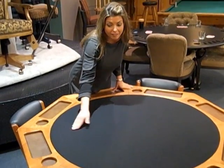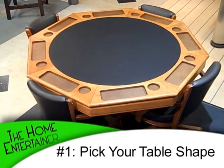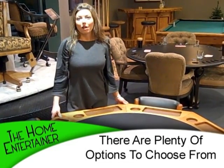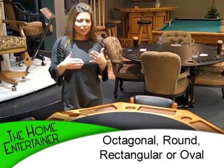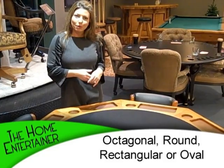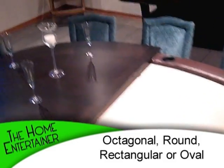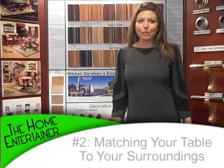Tip number one: obviously many of you have seen something like this — a pretty cool octagon shape for a poker table. But did you know that you have a lot of options? How about something just round? For those of you with kids at home who don't want any sharp edges, that's a really nice option. Or if you want to seat more people comfortably, you can even do a rectangular shape. Or for those Texas Hold'em lovers, go for the oval — that's going to be your best bet.